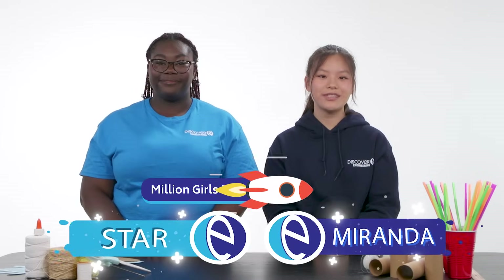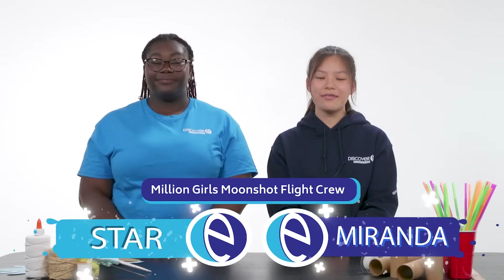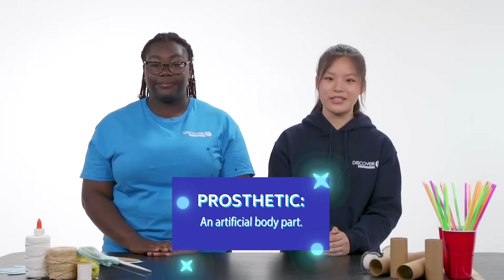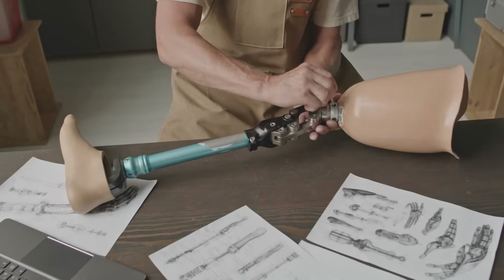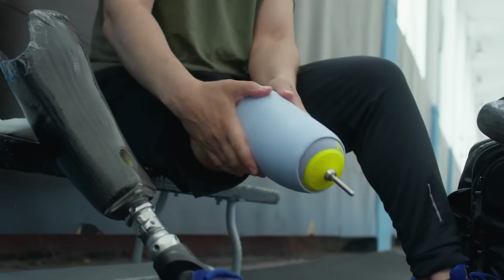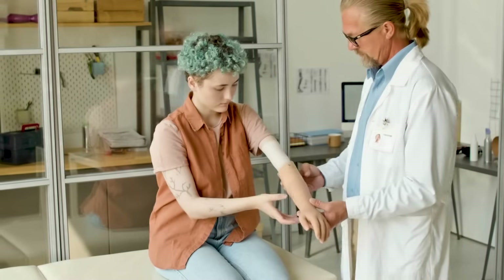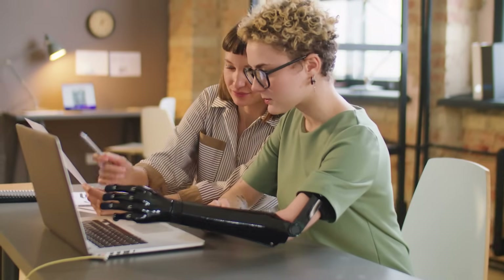Hey everyone, welcome to today's exciting challenge for Discovery Engineering! We're diving into the world of mechanics and biomedical engineering. Mechanics is all about how things move, and biomedical engineering combines engineering, medicine, and biology to improve people's health. Prosthetics are one of the oldest and most mind-blowing inventions from biomedical engineers. They can be internal or external devices that help a person's body work better or replace missing parts — like a hand. The key to building a prosthetic hand is to understand the mechanics of real human hands.